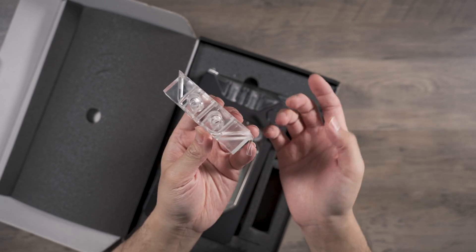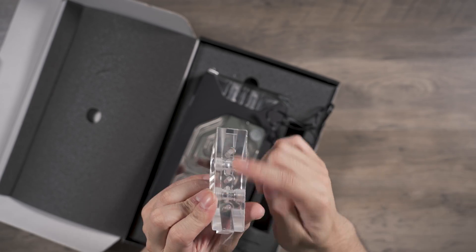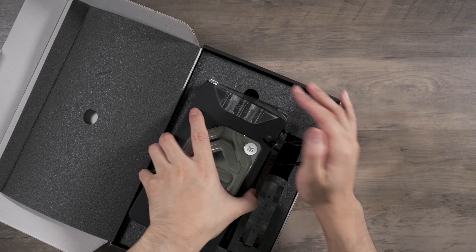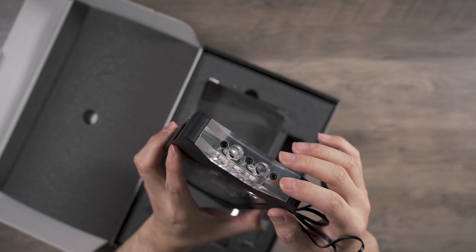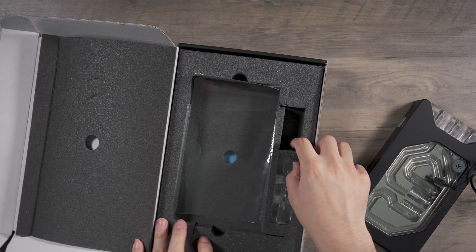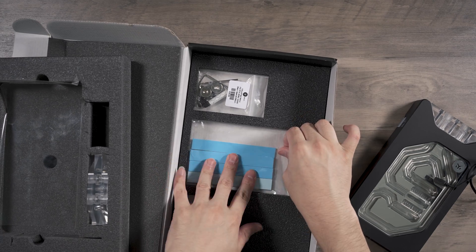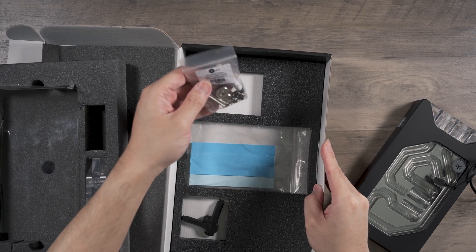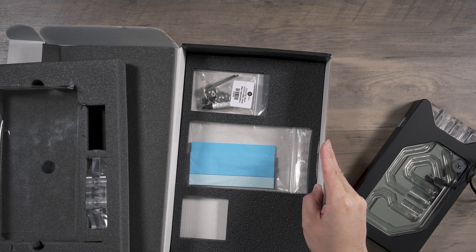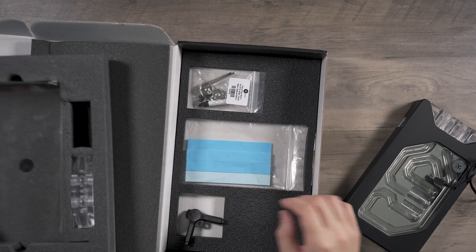You get the branding 'RTX 3090' on the rear instead of on the side. I'll personally be using the terminal that's included on the block as-is. In the box you also get thermal pads, installation hardware, and a one-time use EK tool. That's pretty much it for what's in the box.